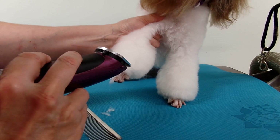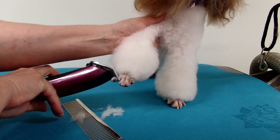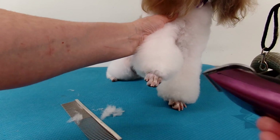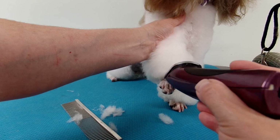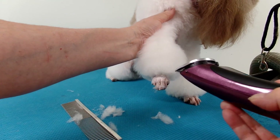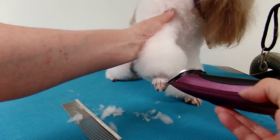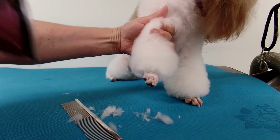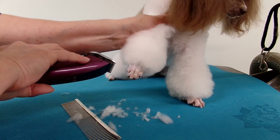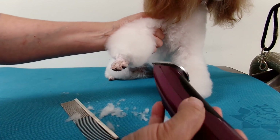I like this way — it's so much easier than using scissors all the time and I find it quick. It doesn't cut the foot, in case you're wondering, you're just cutting the hair to the foot. This blade 40 is a sharp blade and it goes through a lot of hair and coat, that's why we use a 40. A 10 wouldn't go through as much. You can do that all the way around and then you get your cuffs.